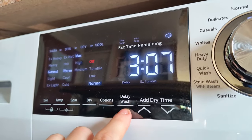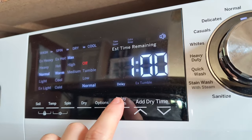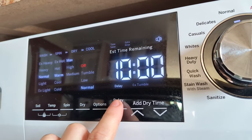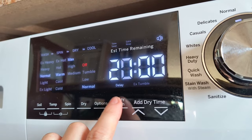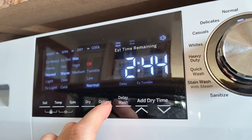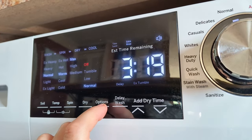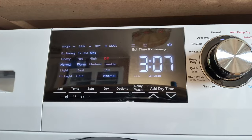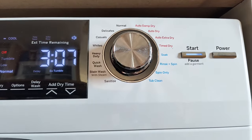You can also choose to delay the wash here. The display shows how much time is remaining on the machine. This load will take about 3 hours and 7 minutes. Let's get it going.